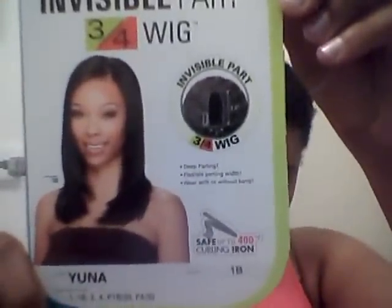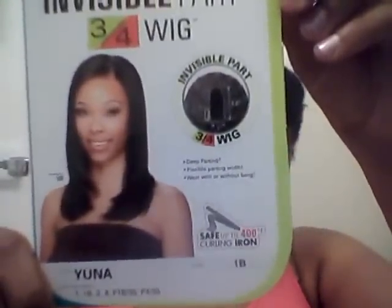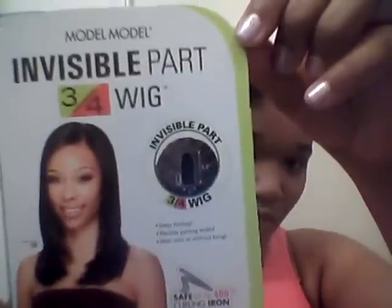It is the Model Model invisible part wig in the Yuna style. It's safe up to 400 degrees with a curling iron. It's a u-part wig, so you can actually leave out a portion of your hair, curl it over, and it looks like your own natural hair. I'm going to be putting this on — here's the wig.